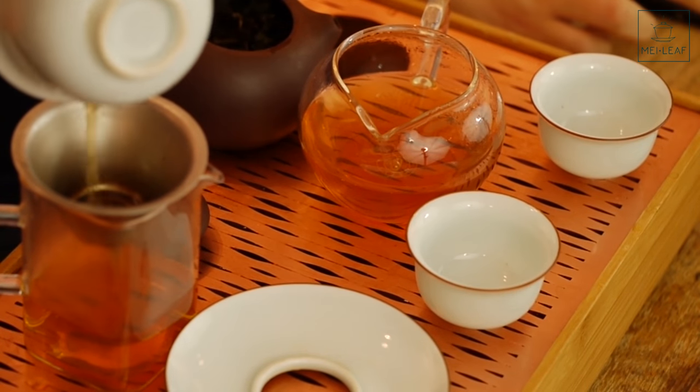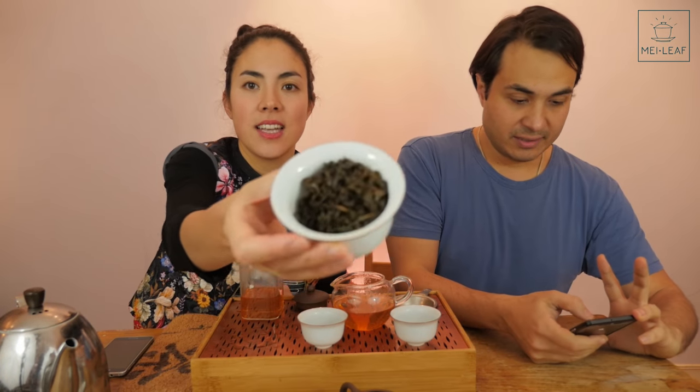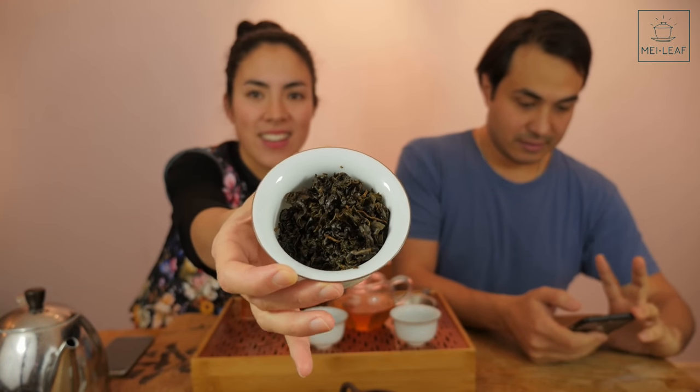With these Oolongs, especially these Taiwanese Oolongs, because it's gone through so many processing steps — the sun wither, the indoor wither, the resting phase, the rolling phase, the fermentation phase, then it's heated, and then rolled again — it's gone through so many processes that the tea has really built up a lot of aromatics. You can see it starting to open up, and it's a nice, darker Oolong for a winter day.